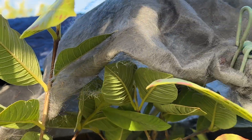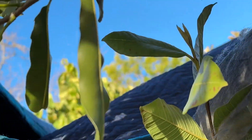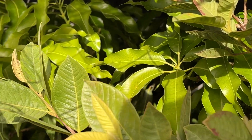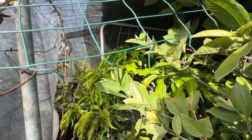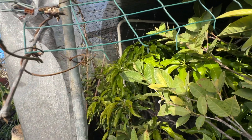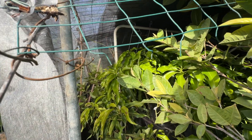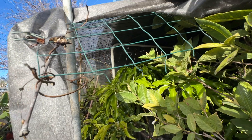I put on an extra layer of protection on this wheat cloth, and you can see it's basically just a piece of cloth. For this mango in here, it seems to be doing good. I think this fabric wheat cloth is working really well — it's cheap and it does the job extremely well. The leaves aren't even damaged by it.